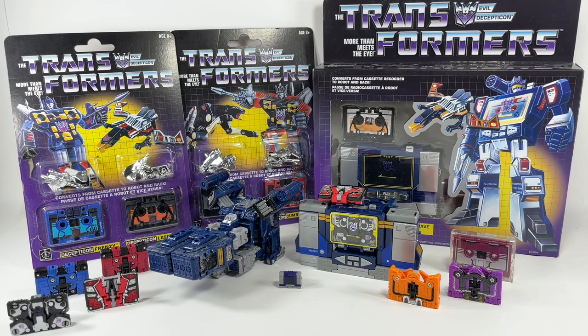Here's a look at my Soundwave collection. It's a very humble collection — I only have three sets actually. I have the G1 Soundwave with his minions, the Siege Soundwave again with his minions, and the Earthrise or Netflix exclusive Soundwave together with his minions.